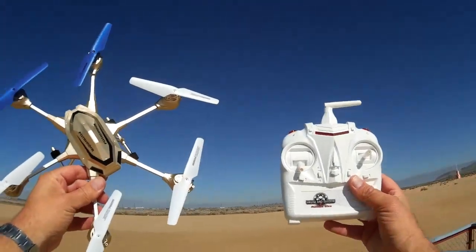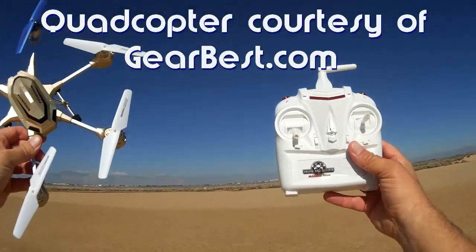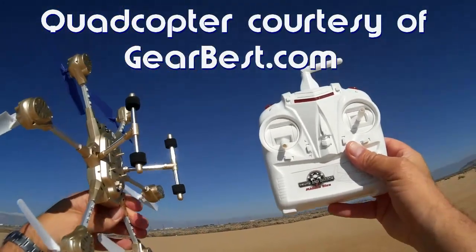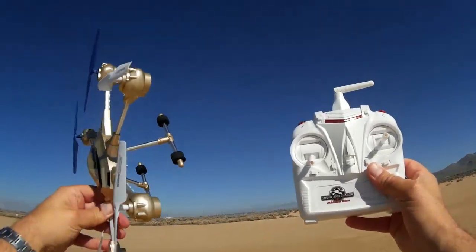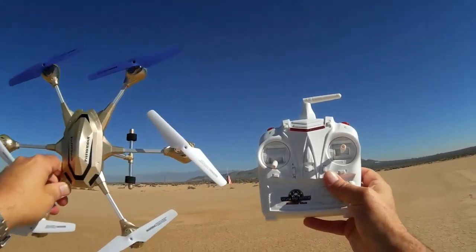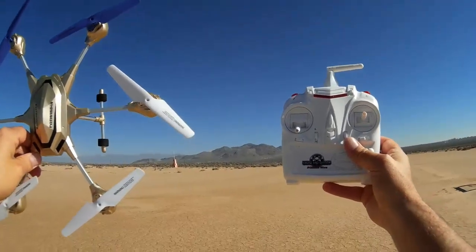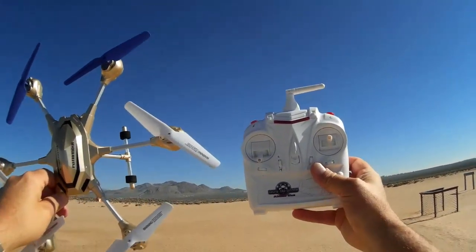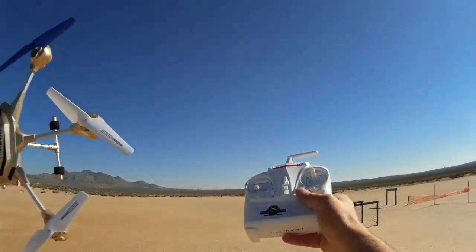Hi, Quadcopter 101 here with another review of the HJ818 Pathfinder. It's a little bit breezy today. I still haven't come up with a good way to mount my 808 keychain camera to this. So today I'm going to test the range of this quadcopter. I did an initial test yesterday out in the desert — it looked like it was about 50, 60 yards or 60 meters. I want to confirm that today. I'm going to try to send it as far out as I can upwind.